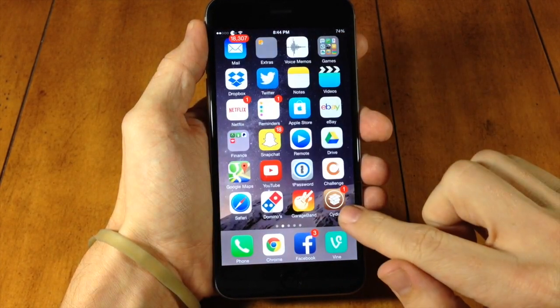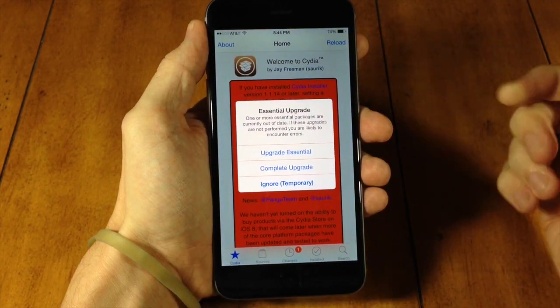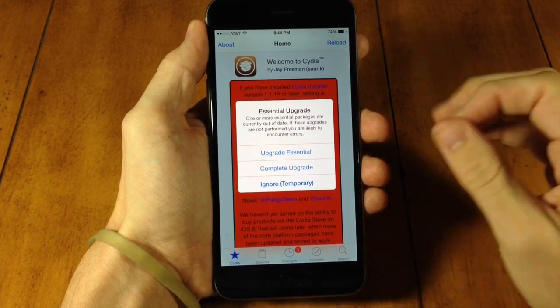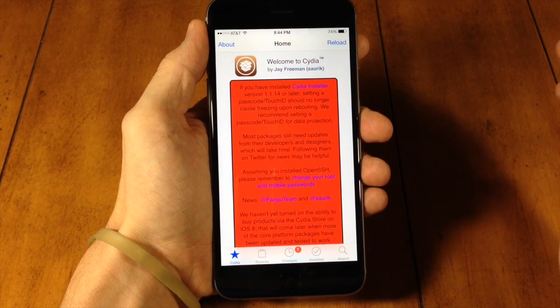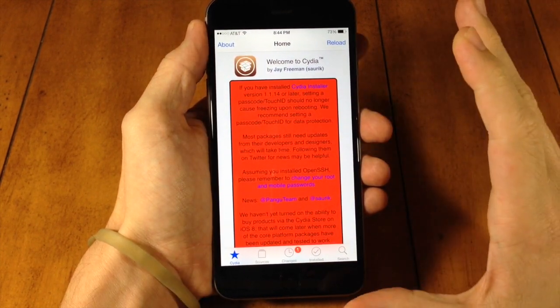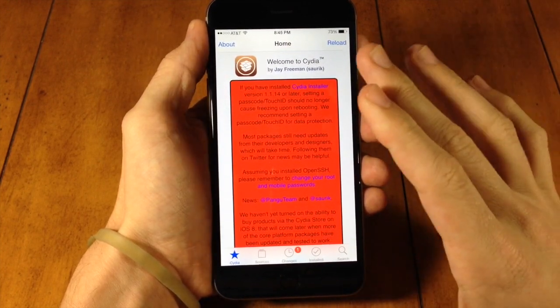If we scroll over, you can see that we have Cydia right there. If we tap on that, we're going to get a little pop-up basically stating that we have essential upgrades. Go ahead and tap on 'Upgrade Essential' to upgrade everything essential. You want to upgrade everything just to make sure everything is working and up-to-date.